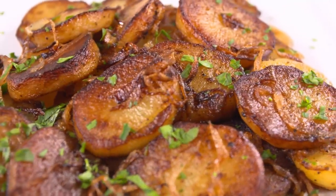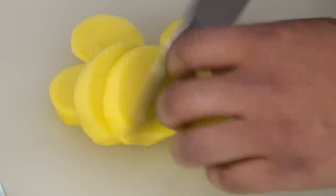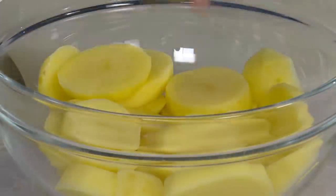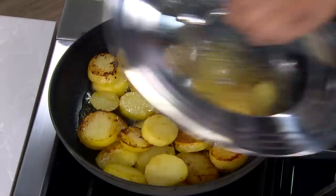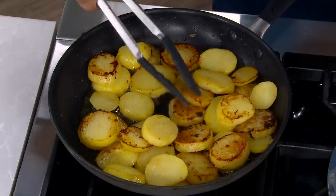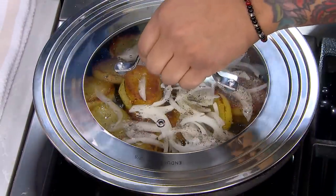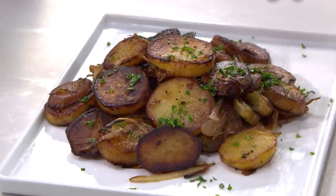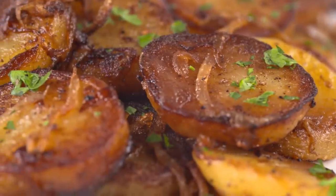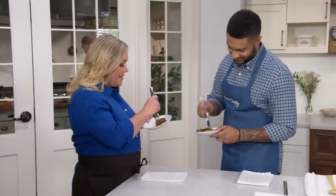To make Lyonnaise potatoes: peel and slice two pounds of Yukon gold potatoes into half-inch thick slices. Using a nonstick skillet and four tablespoons of butter, cook the potatoes over medium heat until just tender. Then stir in a sliced onion, turn the heat down to medium-low, and continue to cook until the onion is tender. To finish, transfer to a platter and sprinkle with parsley. From Cook's Country, a great recipe for Lyonnaise potatoes.